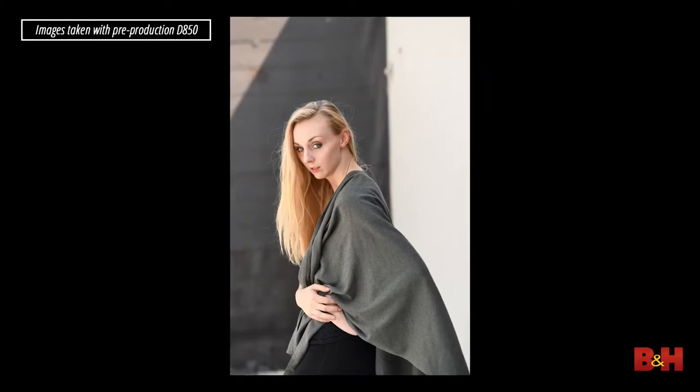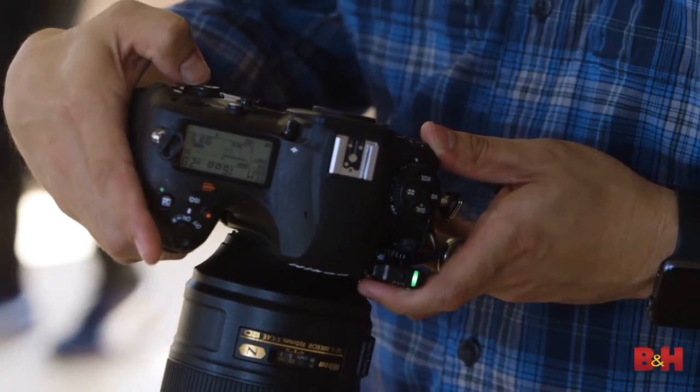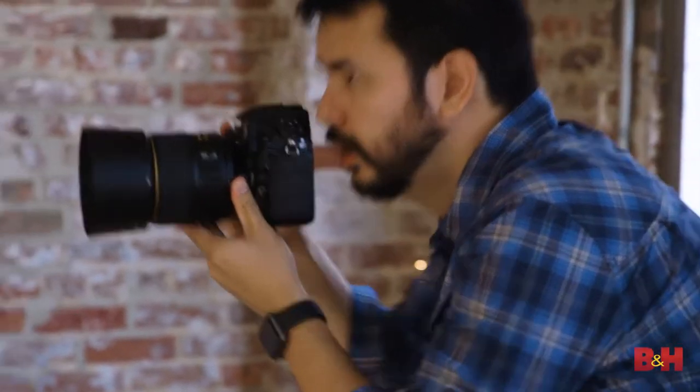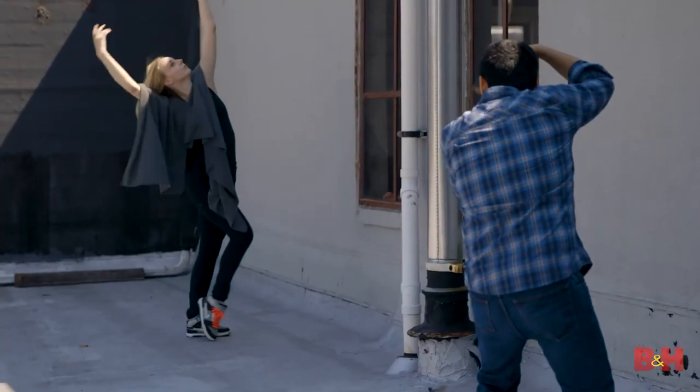We just finished shooting some portraits outside with natural light and inside with Nikon's SB5000s. The camera is incredibly fast in single-point autofocus. If you're a portraitist or you shoot headshots, you're going to love this performance — very similar to what you see in the D5, with the exception of a larger optical viewfinder. There's more magnification here so you can see everything, top, bottom, left, and right.